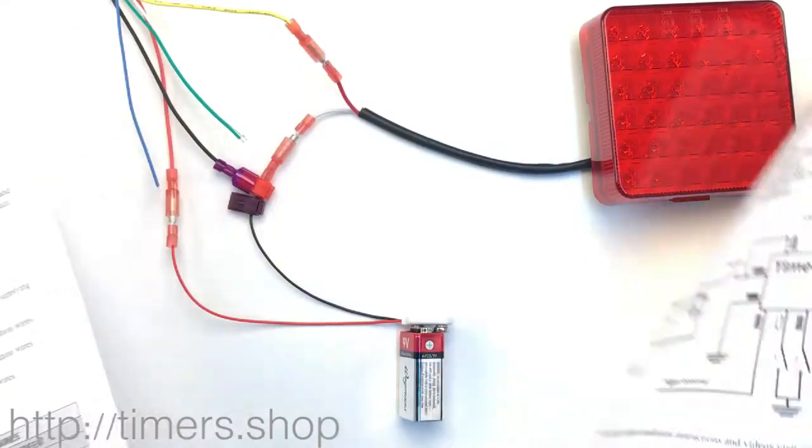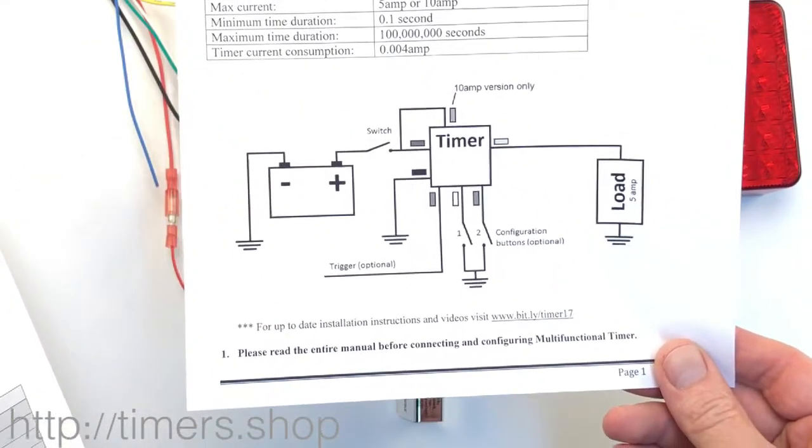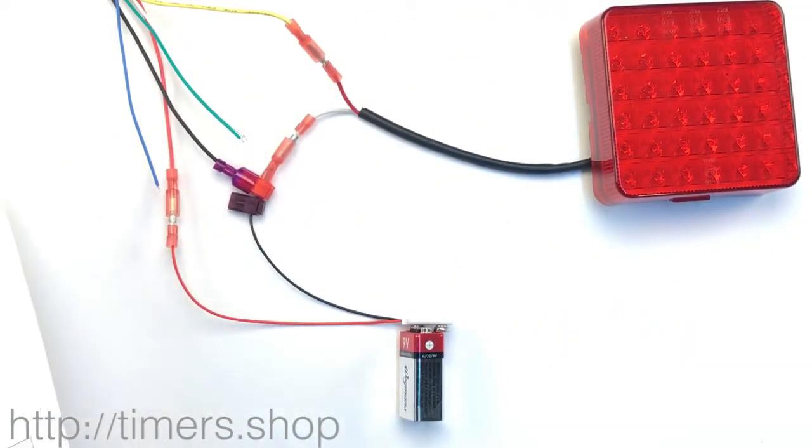First of all, we have the circuit that we connected based on the initial picture from the manual. Basically, power goes to the timer, the output goes to the light, and that's about it.